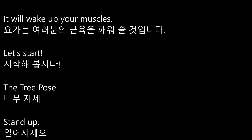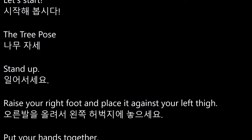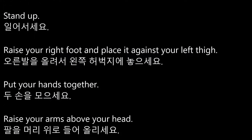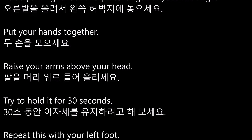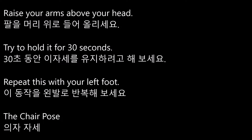The tree pose. Stand up. Raise your right foot and place it against your left thigh. Put your hands together and raise your arms above your head. Try to hold it for 30 seconds. Repeat this with your left foot.